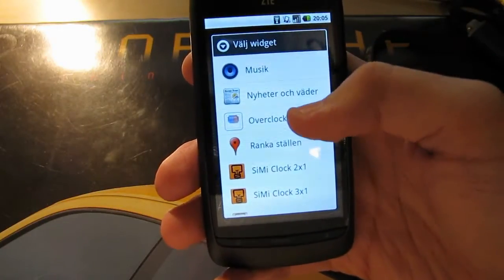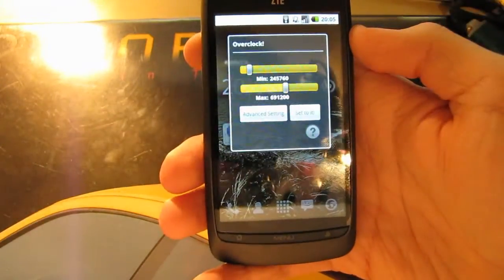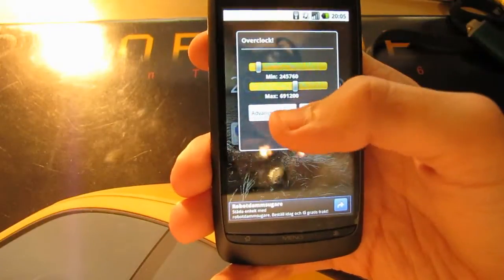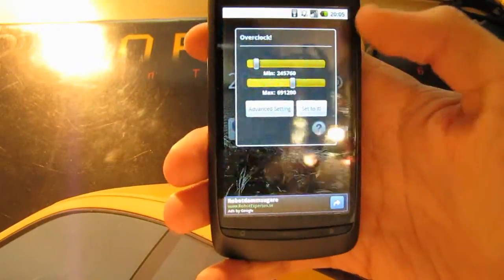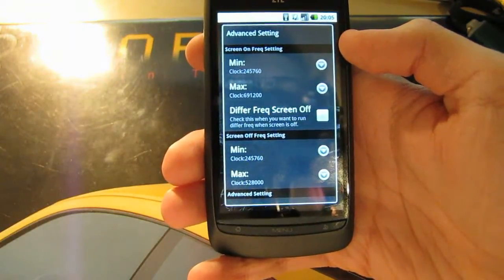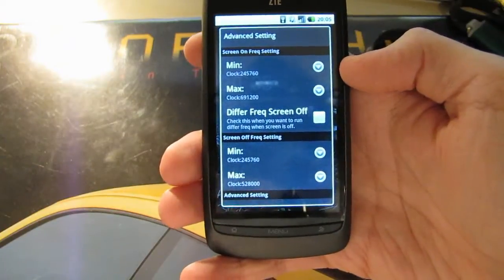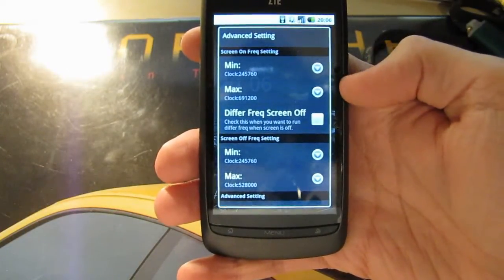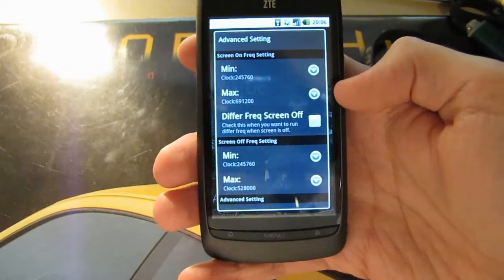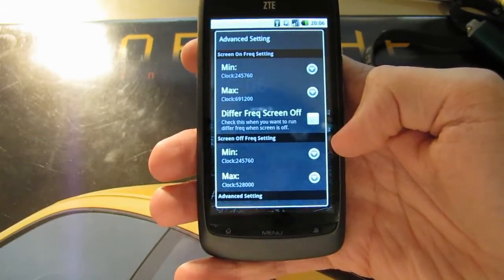There it is — Overclock widget. Just click it once. We won't change the clock speed here since we will go into advanced settings. Here you can see on the top it says screen on frequency setting. Since we will only use the maximum performance when the screen is on, we will only change the max frequency here. As you can see it also says screen off frequency.